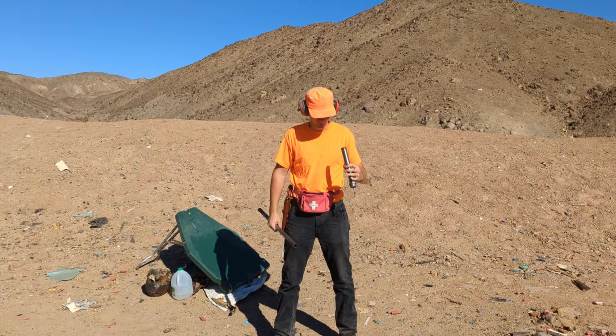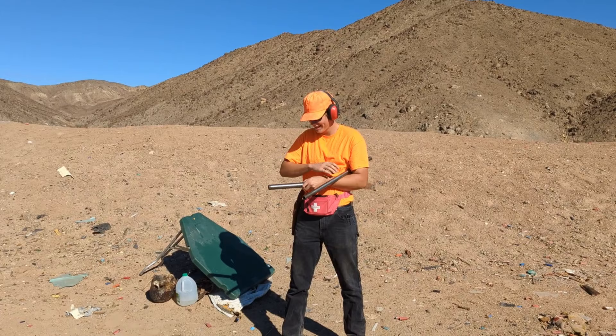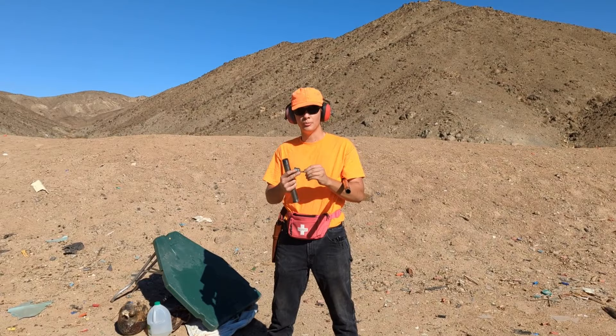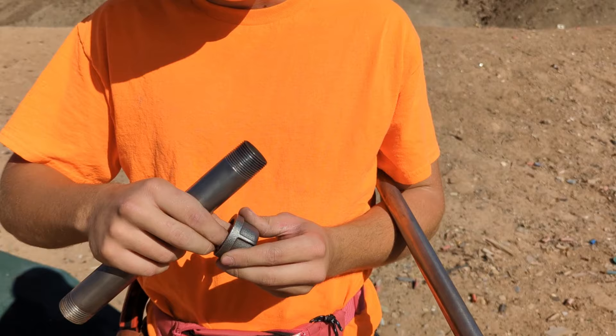That felt a lot more powerful than normal. Weird. Let's check the components real quick. Okay, we're good. This came loose a little bit — you might want to weld that in. Probably had pressure escape from the back.